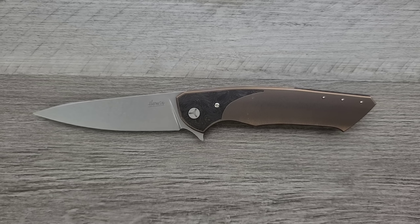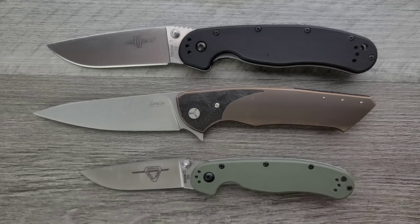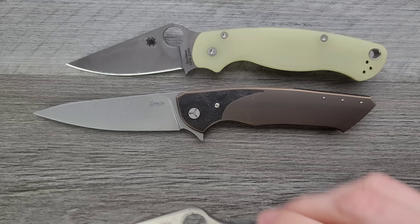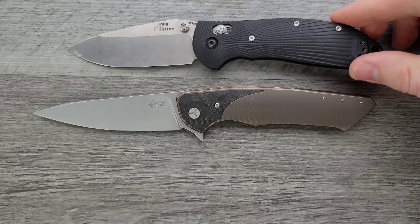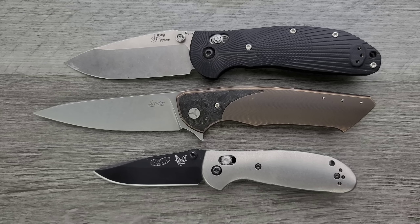Let's go ahead and do some size comparisons. Up against the Ontario Rat Model 1 and its little brother, the Rat 2 — you can see it's a little bit bigger than both of them, but it holds that slender profile. How about up against the Spyderco PM2 and the Spyderco Para 3? Definitely longer than both. And last but not least, up against the Benchmade Griptilian — or in this case, the Ritter Hogue — and its little brother, the Benchmade Mini Griptilian. The scales are contoured, and it's such a longer knife, but it feels so much slimmer than the Hogue Ritter RSK MK1-G2 because of the dimensions. The name 'Slim' is very appropriate — it's so large and so capable, but it is so slim and comfortable and pocket-friendly and wieldy.